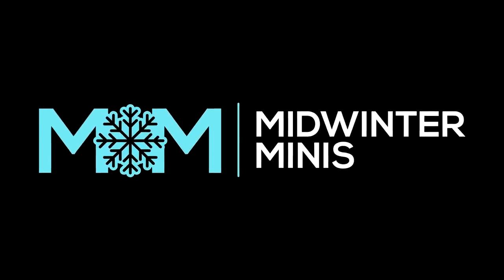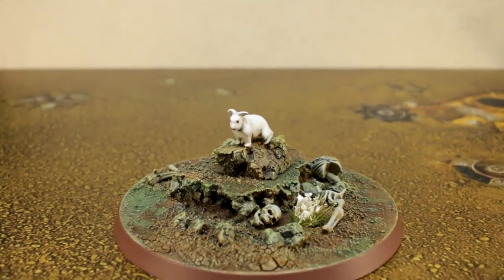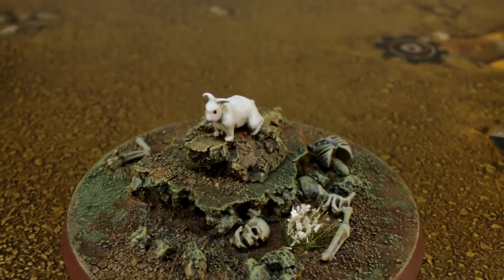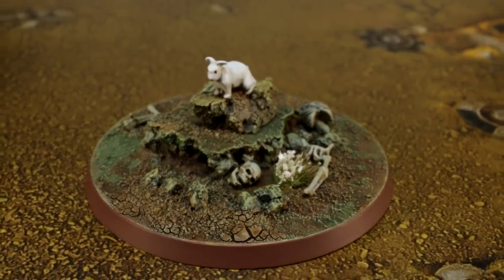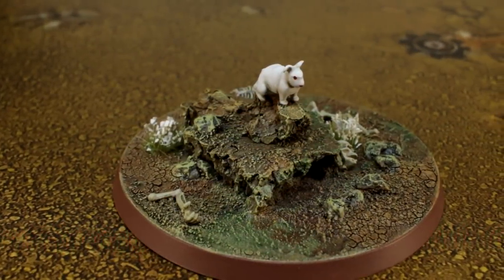Hello! Penny and Guy from Midwinter Minis here for a very special spooky Halloween episode. We're going to show you how to bring the fearsome Rabbit of Caerbannog from Monty Python and the Holy Grail from the silver screen to the tabletop. And we've even made some fun rules so you can use it in Warhammer 40k too. All you've ever wanted and more, am I right?